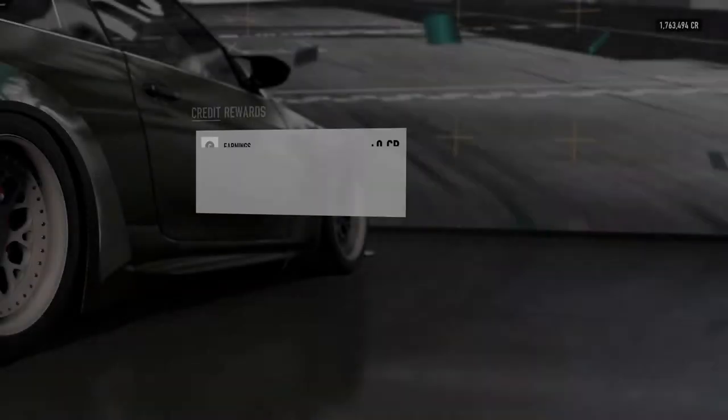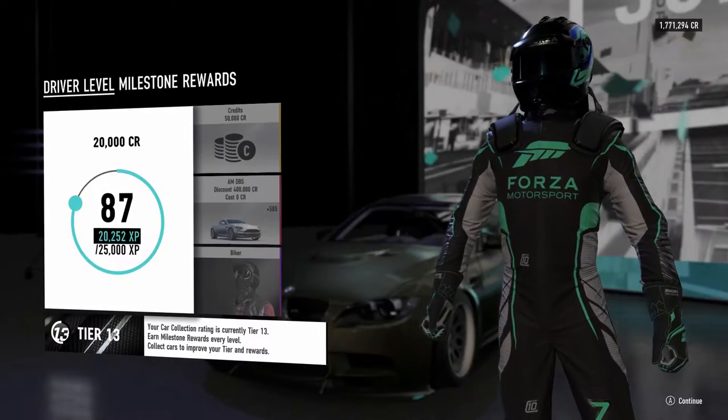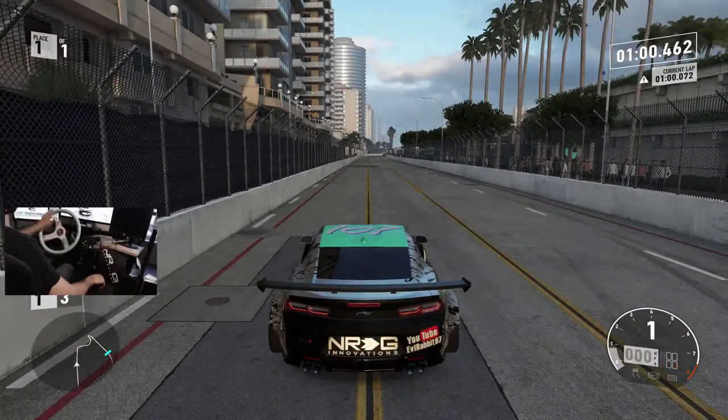We're going to restart, switch up cars, switch back to 900 degrees of rotation, and then do another comparison at Long Beach on a section for clipping points. So hopefully we can get some decent runs in for comparison. Switching everything up, back to 900, heading to Long Beach — we are lined up at Long Beach, back on 900 degrees of rotation.